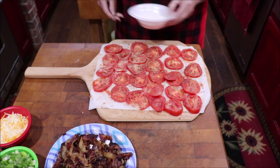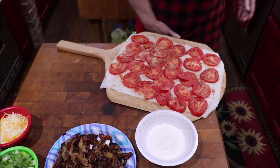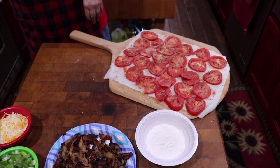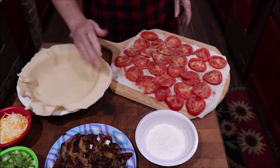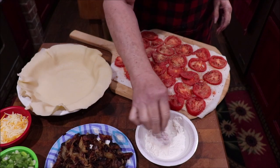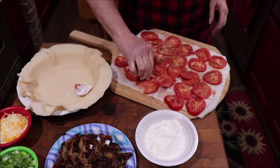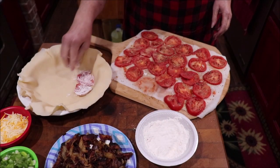This is the step you don't want to forget: dip each tomato in some flour before you start layering it into your pan, because that helps absorb the water that's left in them and you don't end up with a soupy mess. Just dunk them in the flour and then layer them in the bottom of the pie shell just like that.